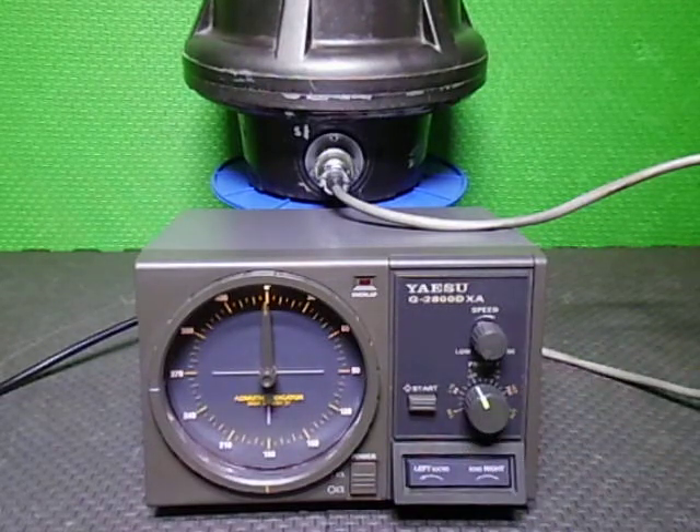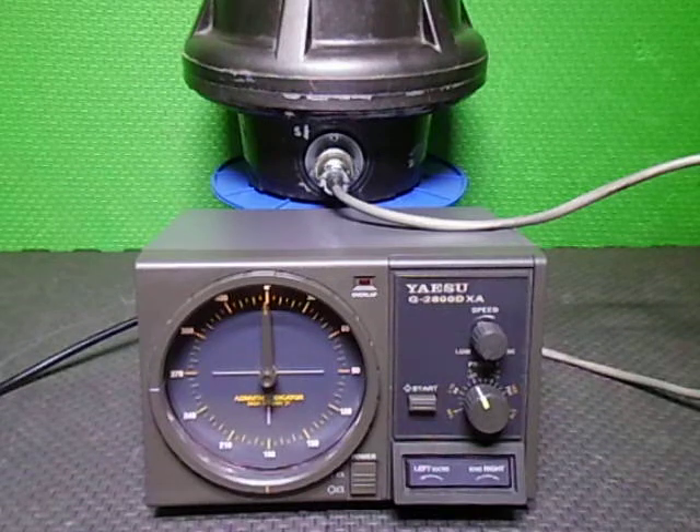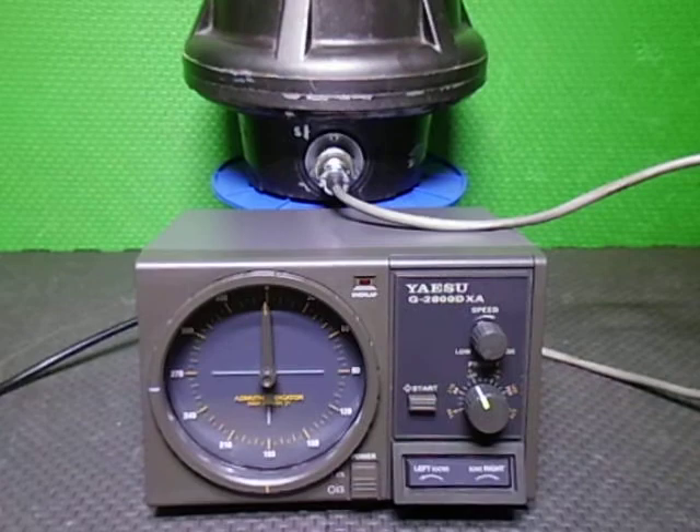That's basically what it is. We've just done a couple of rotations backwards and forwards of this G HR / G-2700 DXA controller, done for a customer. We'll turn it off — have a good day, catch you in the next video, bye.